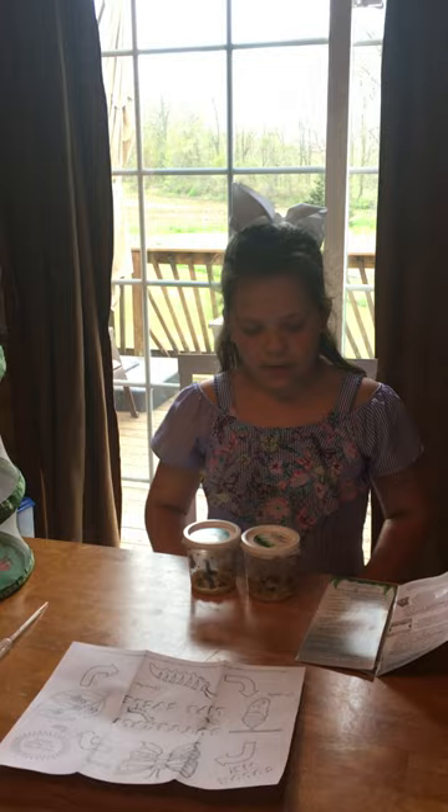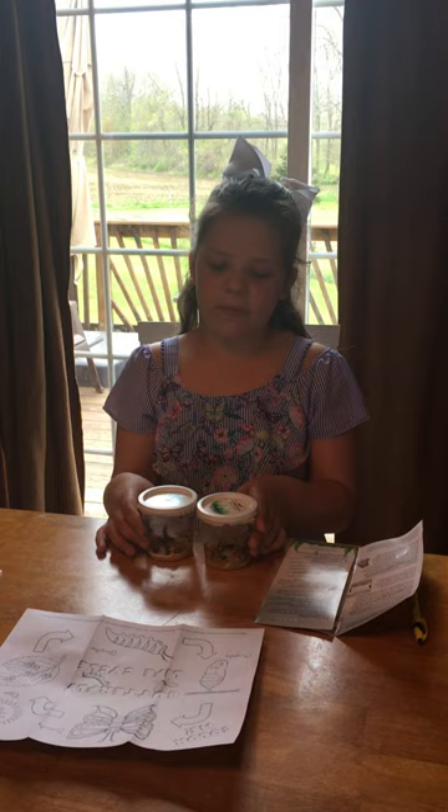Hi! Today I got a surprise in the mail — I got my Caterpillar to Butterfly kit. There are seven caterpillars in each container, so there will be 14 caterpillars in total.